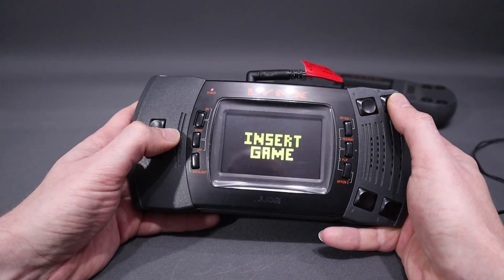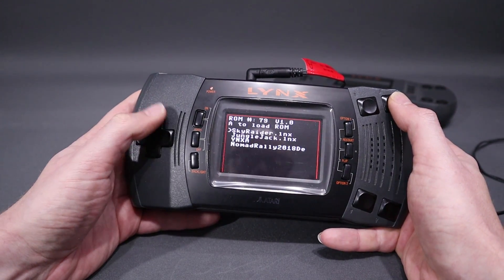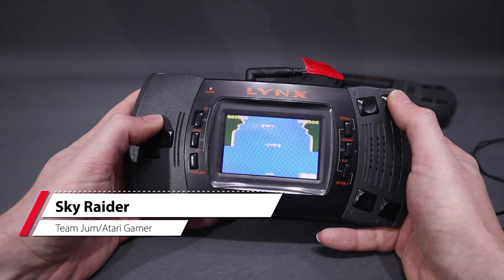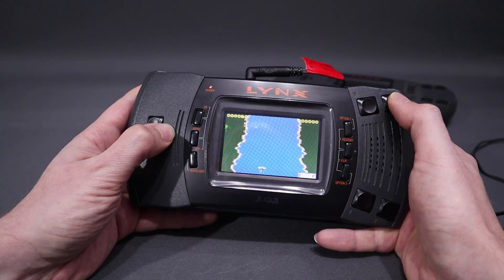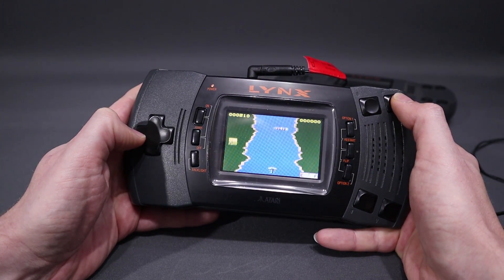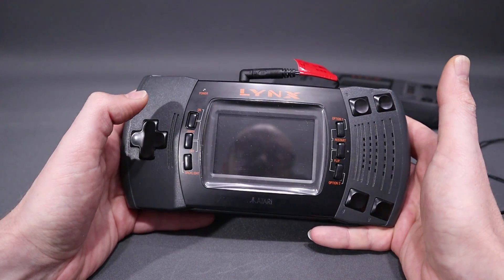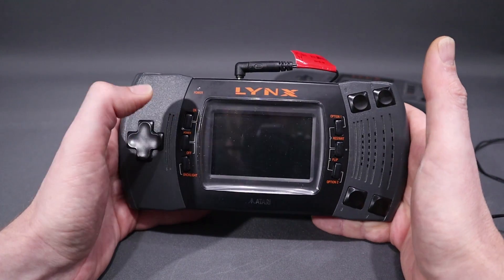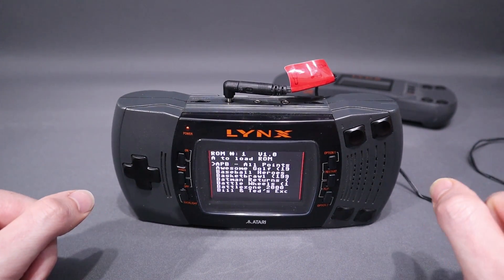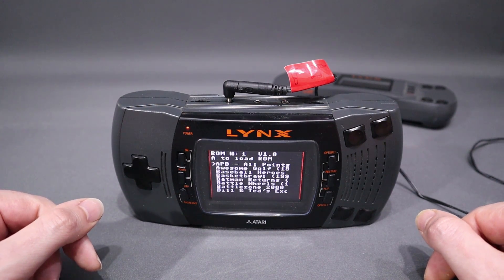Another one I found was a really simple vertical shooter called Sky Raider. I thought this was kind of neat. There is a bunch of really good homebrew available for the Lynx, but I'm not that familiar with homebrew on the Atari Lynx — but I know someone who is, and that would be Atari Gamer. So let's have a quick chat to him.